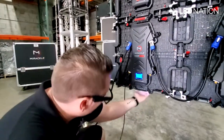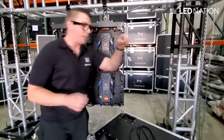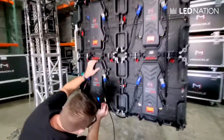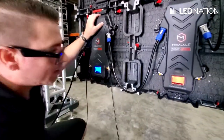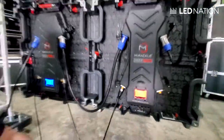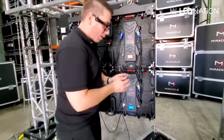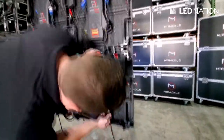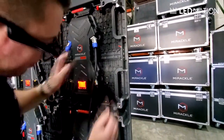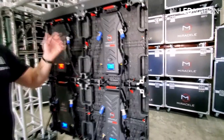And as you can see on the reflection, we are also showing some image right now. We are going to do exactly the same as we did with the power, but with the data cables. We go from the first panel to the second one, and the color should change too. To jump from one row to the other one, we do exactly the same. This one doesn't have any special color, so they are all the same. And we keep doing it for the full screen.